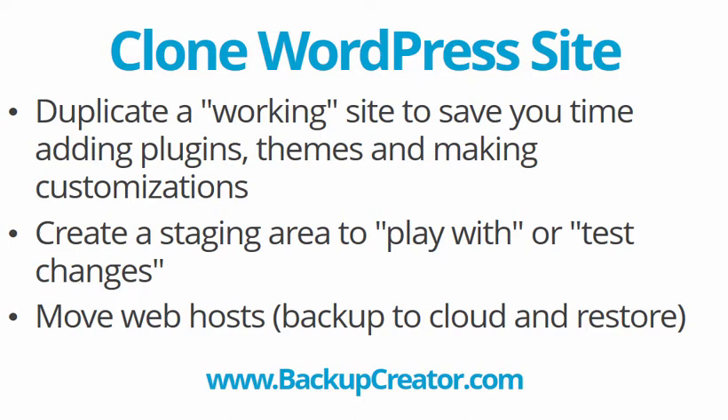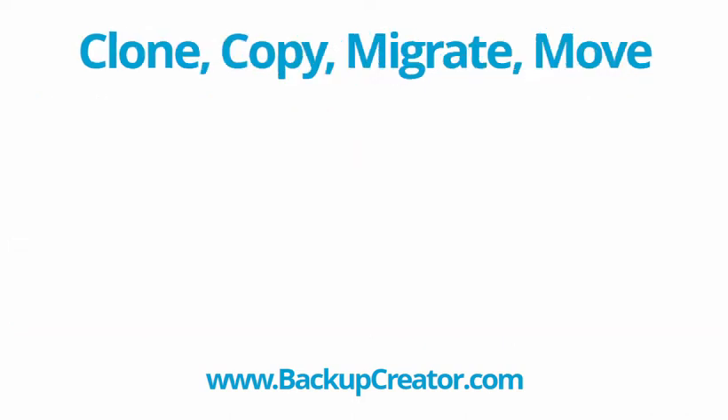Or maybe something simple like you want to move web hosts and bring your website along with it. You back up your WordPress site to the cloud, change your web host, and then restore back down — and now you've successfully moved your site.